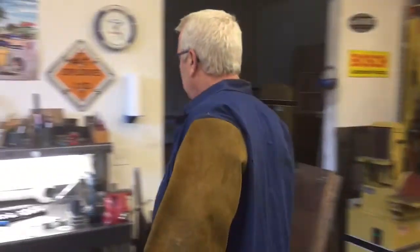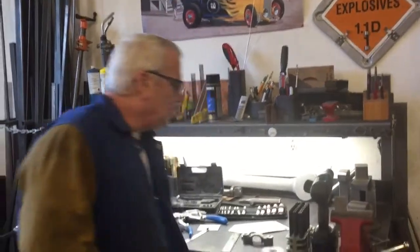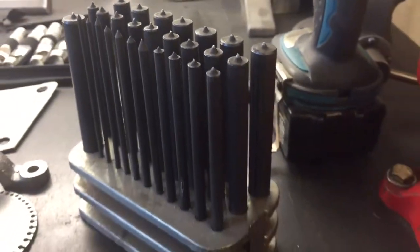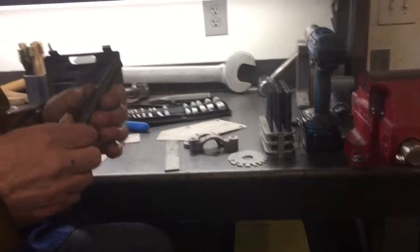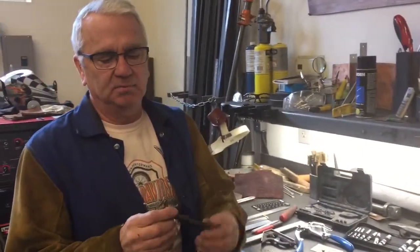Come over here to my desk and I'll show you some of my most favorite tools and why I think they're important and why you should have them. Number one — the tool I use the most — is called an alignment punch. They come in a set of about 29, they're under 10 bucks. One side has a point on it, the other side is for hammering.